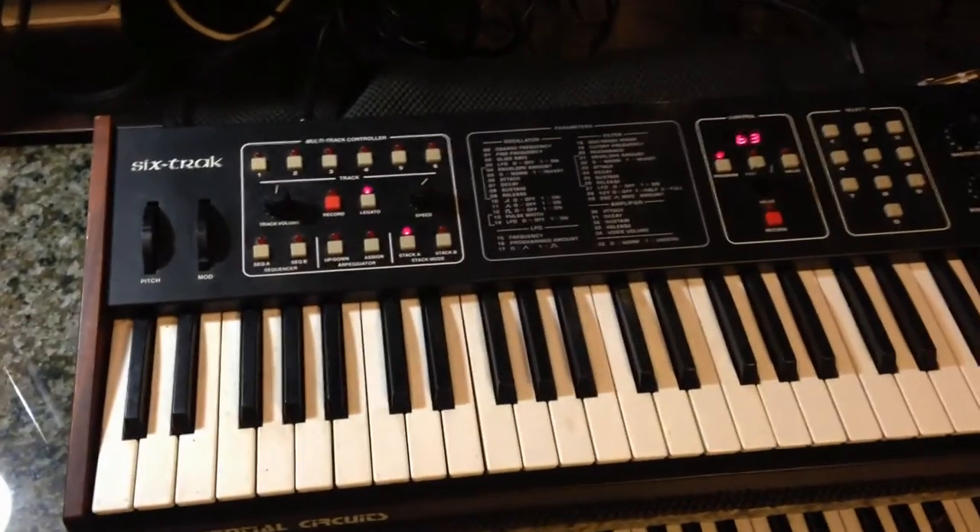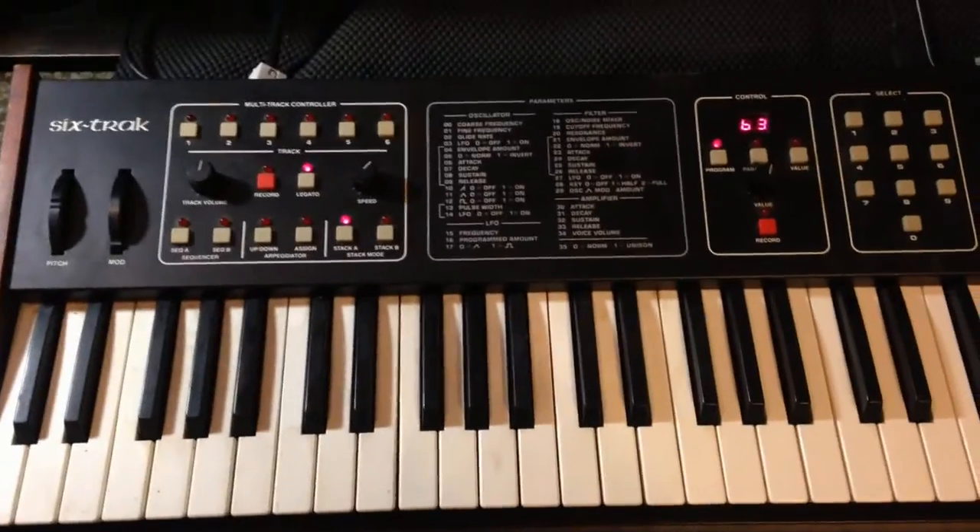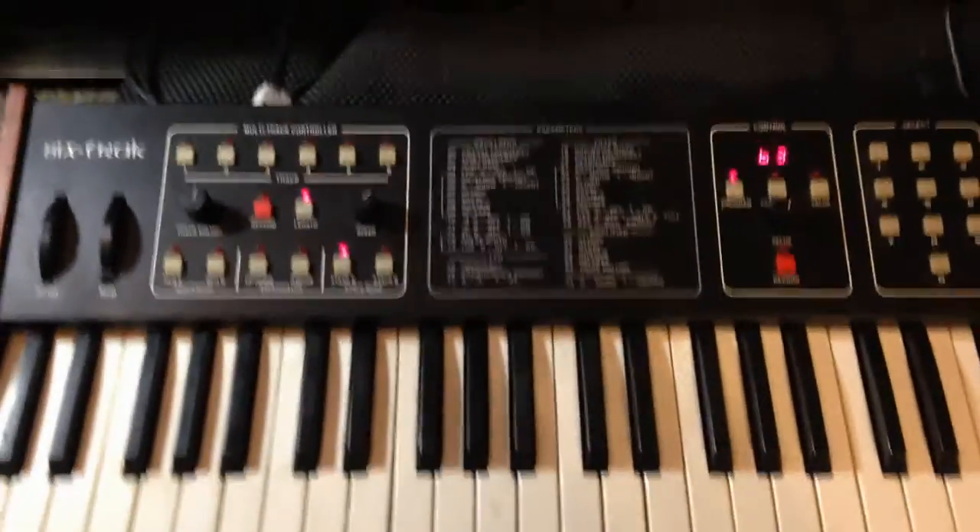Here's the Sequential Circuits track. It's for sale on eBay right now, but I want to do a short tutorial on how all this stuff works.